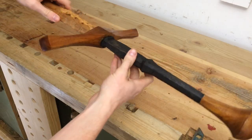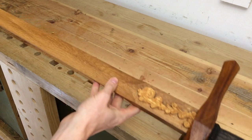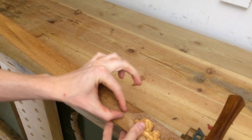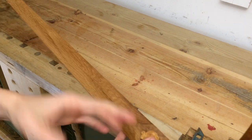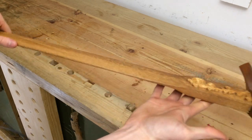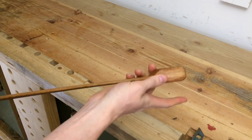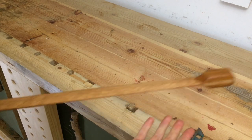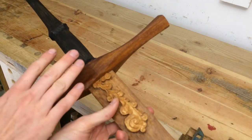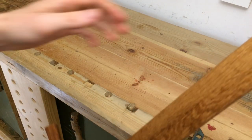There we go — I'm pretty happy with this. It was a really fun build and it's a lot of fun to swing around as well. It doesn't have a fuller — that's the groove that often runs along the center of the blade — not all historical swords had fullers and I quite like the look of a blade without one. This weight at the end is a lot bigger than I had hoped — I needed to make it this fat just to balance the hilt. The balance point is sort of there, which is probably still a bit too close to the handle.